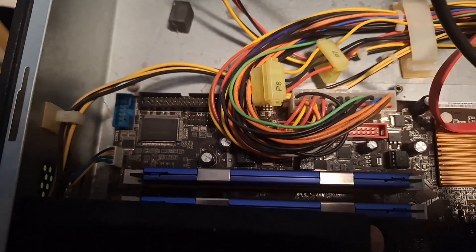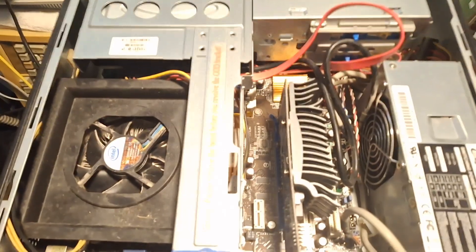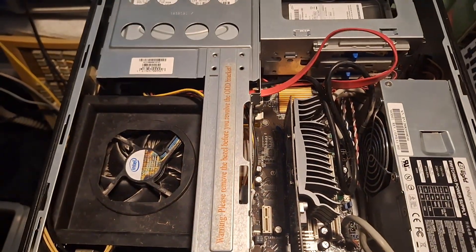Let's double the RAM. RAM has been doubled, so let's see if the case still closes. It is a miracle — it still closes.